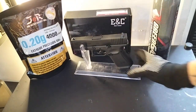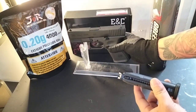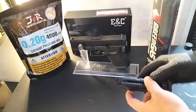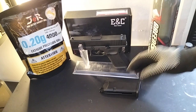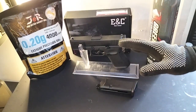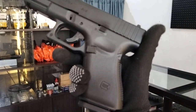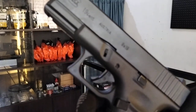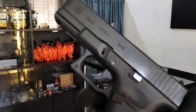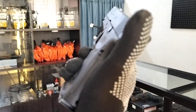Now we'll do the chronograph testing and rapid fire testing. This is the unit of Sir Mervyn of Ilocos. Thank you for choosing Fifth Generation Hobby Shop, Sir. Let's check the FPS of this Glock 19 Gen 5 by ENC — chronograph test.